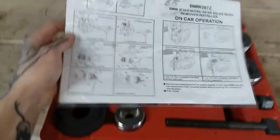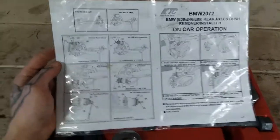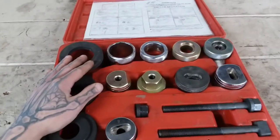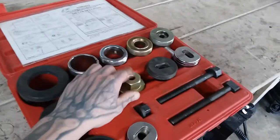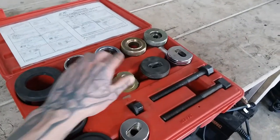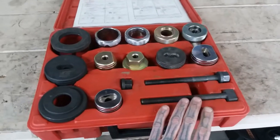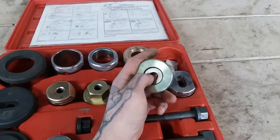You'll see it comes with instructions, which I laminated so I don't get it all dirty. It's an overall great tool. It makes this job absolutely easy and just straight phenomenal. We have various couplers and press fittings, stuff like that to remove the bushings and reinstall them. Two threaded rods, obviously, to work the tool. This is your main piece here with a bearing in it to help keep things working smooth.